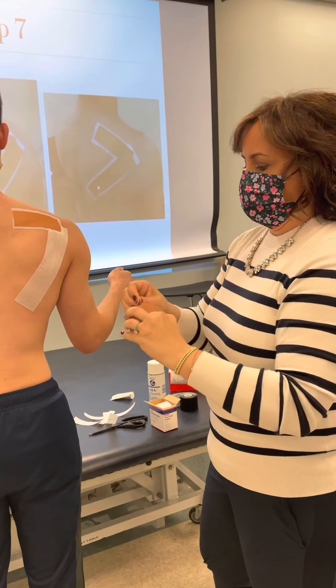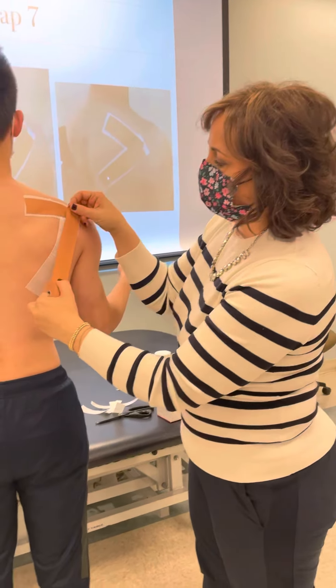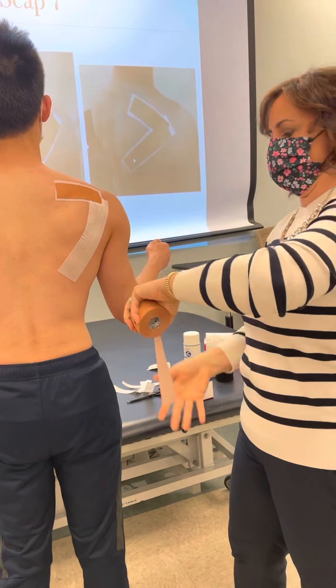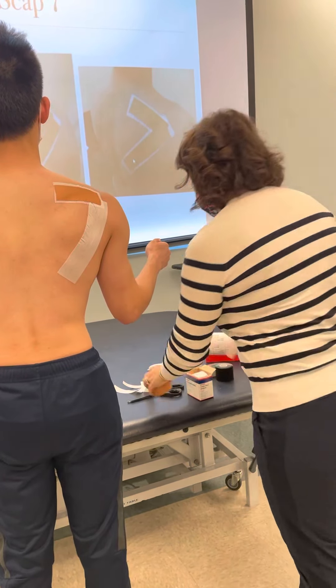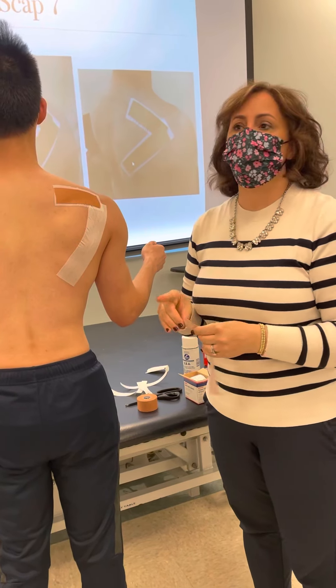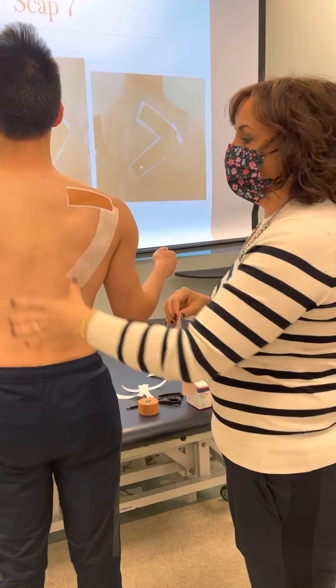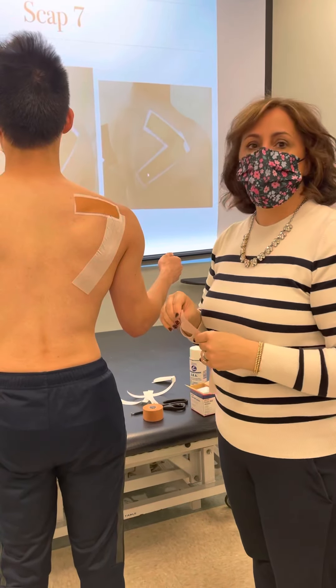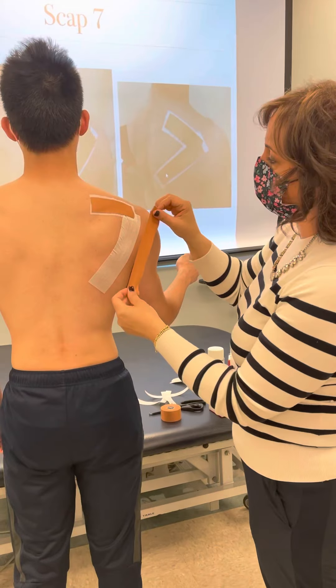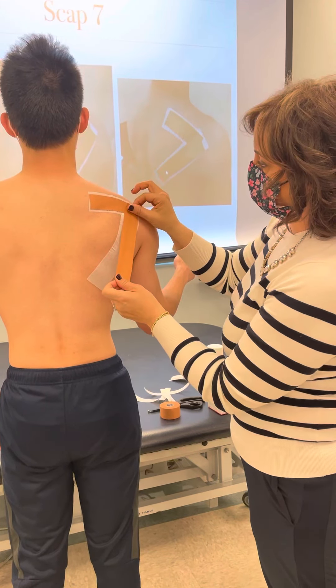This is another tape a lot of people like for postural support who have issues with posture. But again, if you have issues with posture, what's the underlying issue? You probably need some upper back work — retraining, restrengthening, activating serratus anterior, lower traps.